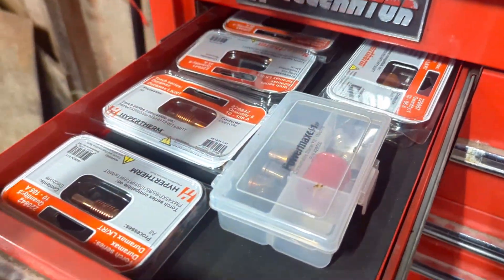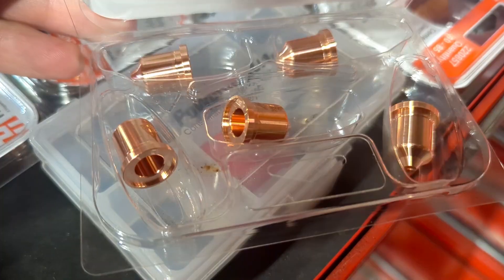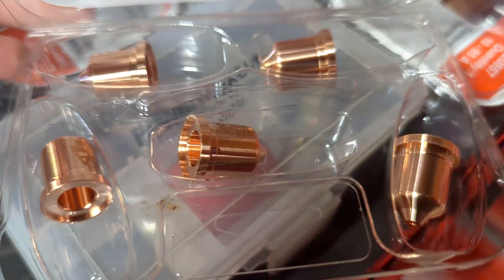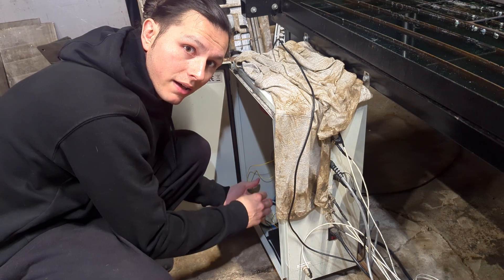This isn't the end of the world but it sure is damn annoying, and it doesn't help with consumable longevity. At about $50 a set, I want to have these things last as long as possible, and to do that I need my cut height perfect. But how do we keep the torch from diving when decelerating or cutting small holes? To do that we have to understand how the THC works.